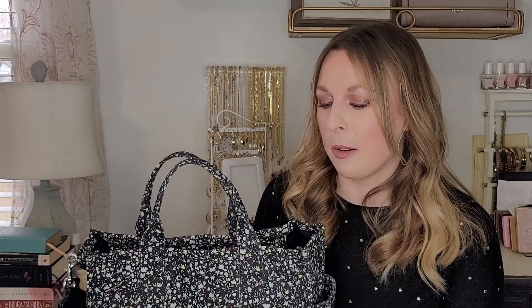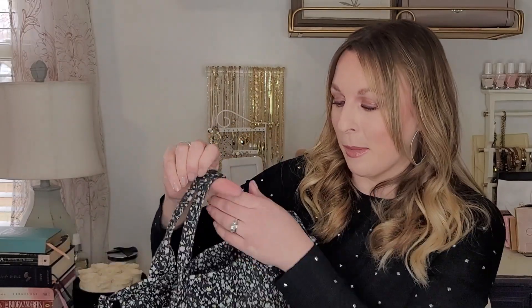I love this bag — this is such a great size for me personally. This size is great because it can be casual for summertime: I can throw water bottles and snacks in there when we go to my kids' baseball and softball games. It could also work almost like a diaper bag because of how much space it has, which is super handy.